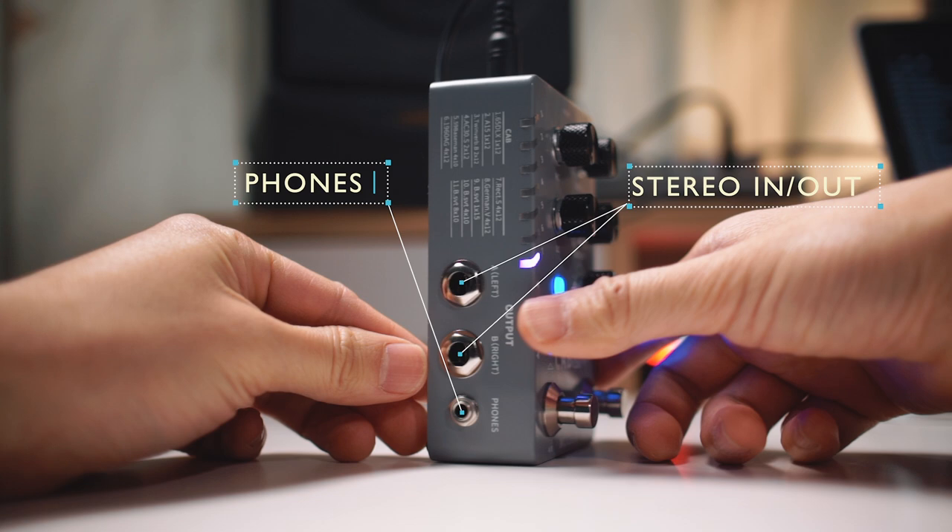The headphone jack can be useful for silent practice. And there is a USB-C port for the editor software.